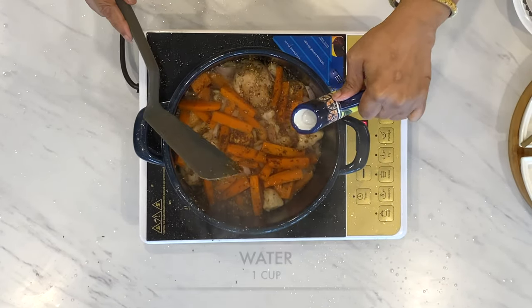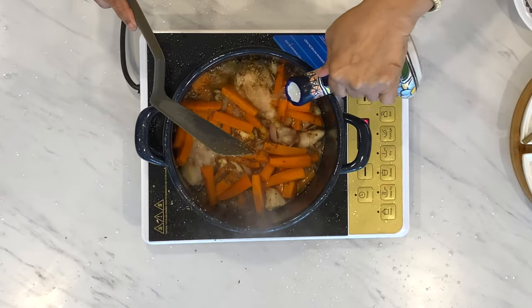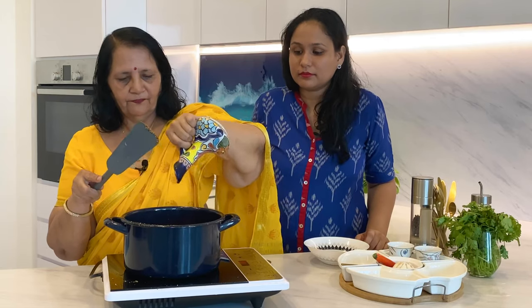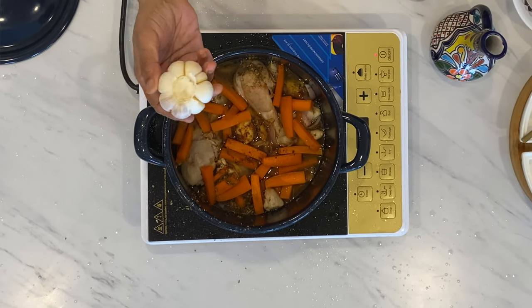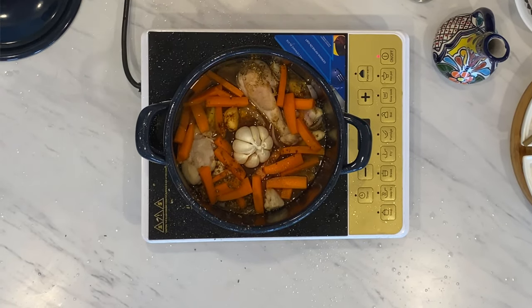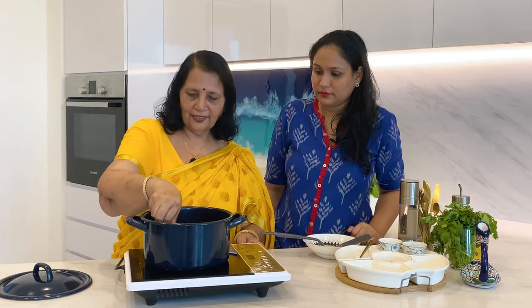Now put water. Before covering, put the whole garlic in the pot like this. We will add one chilli — just keep it over everything — and put the lid to cook for 10 minutes. Remember the rice we had soaked half an hour ago? Now is the time to take it out and rinse it with cold water about 3 to 4 times or until the water runs clear.